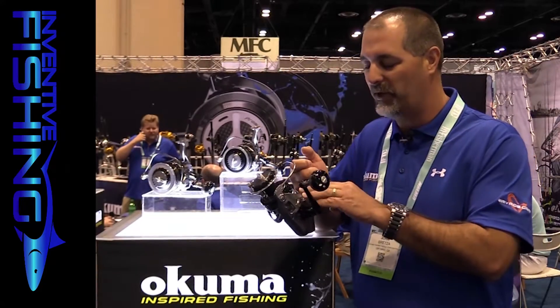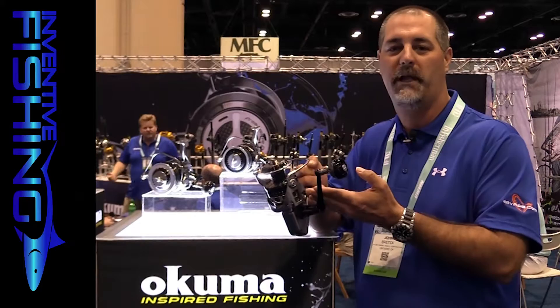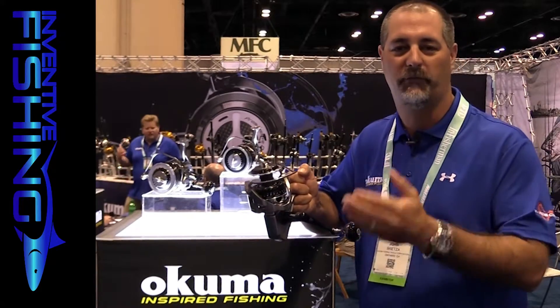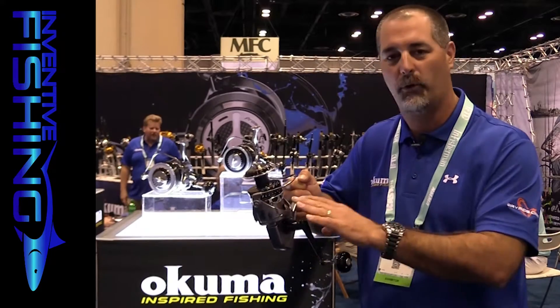The rotor features a cyclonic flow design. So if you get water up underneath the rotor or the spool, as you turn that handle it promotes rapid air drying. You're going to get more airflow when you turn the handle with that ported-out rotor.